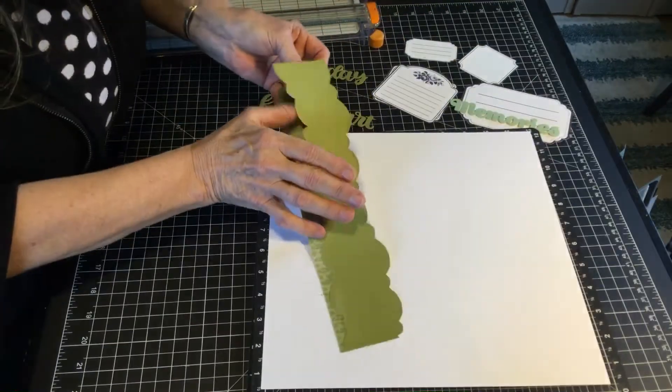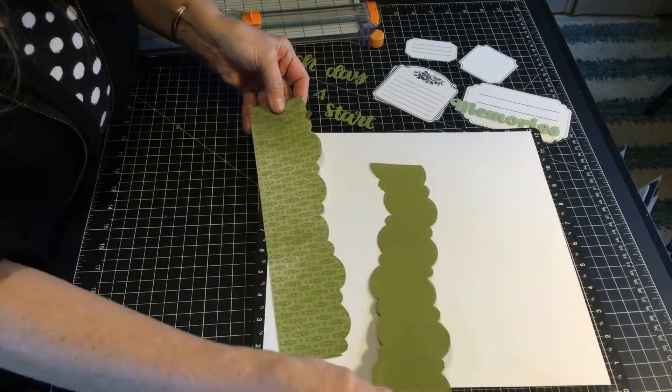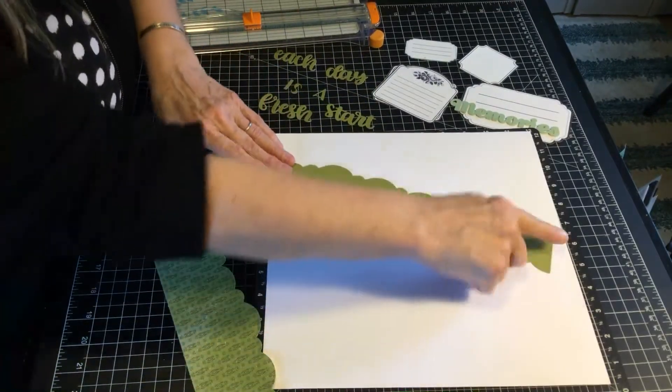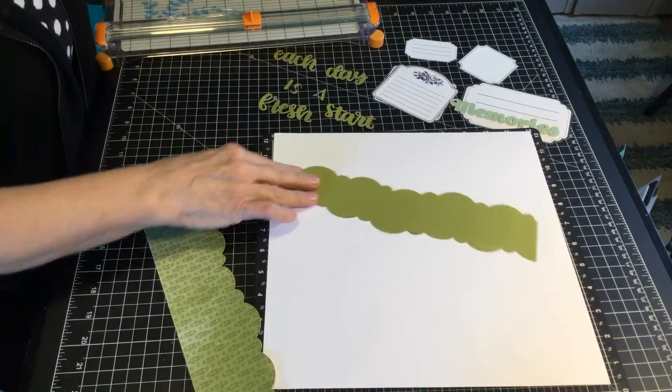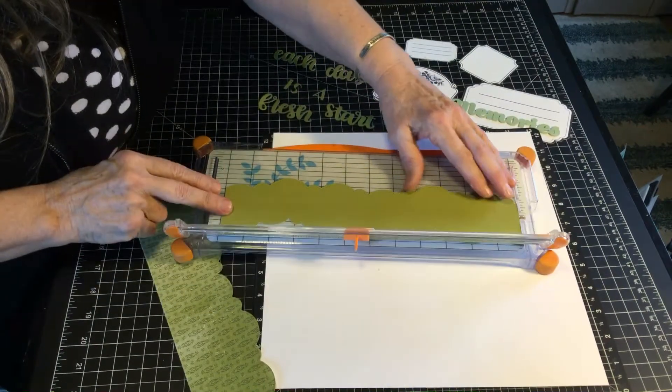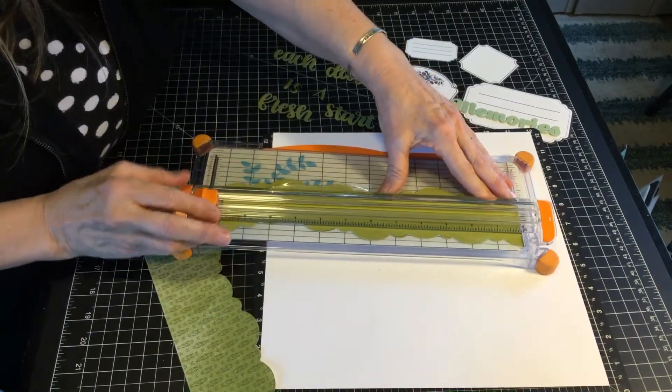This has just been cut in the die cut machine. This doesn't look like much but this is two different loops and I'm just going to split it down the middle because only a little bit of this shows.